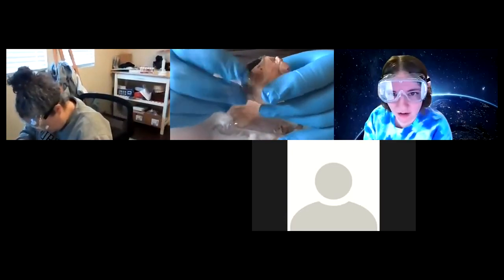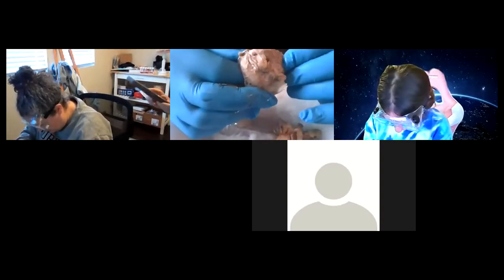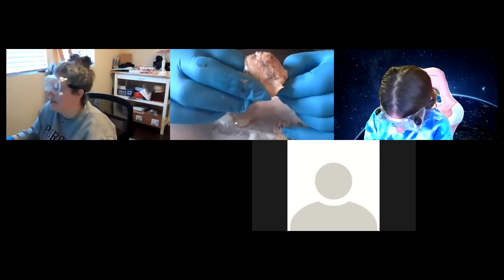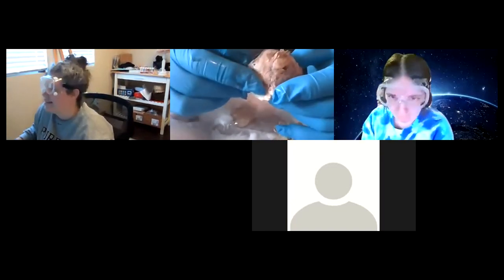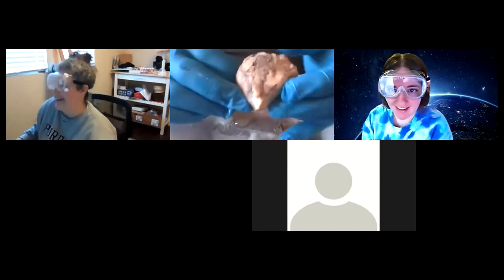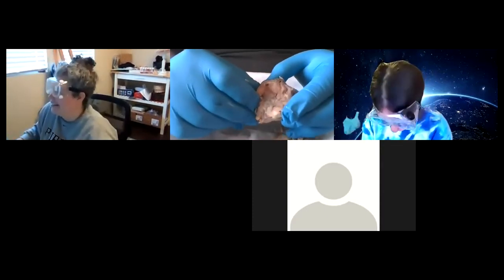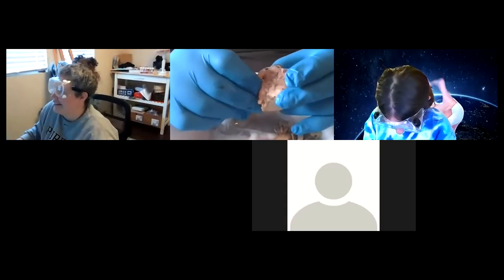It's kind of tough though. The sclera is really tough. That's going to be the second hard part — when we cut through the sclera. Usually in lab we're doing this for like two hours, and now we're doing this in a 40-minute Zoom session.